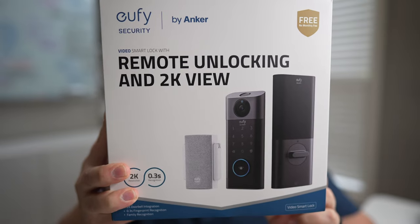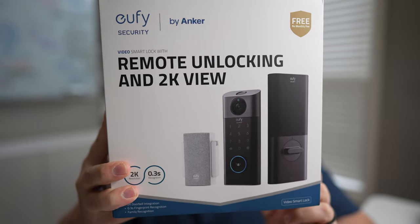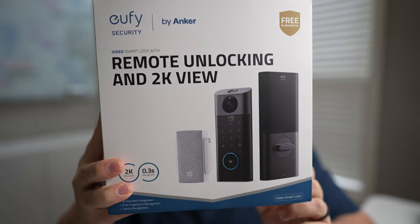Hey everyone, it's Mark from Top Homeowner and in today's video I have a special review for you. This is the brand new Video Smart Lock from Eufy Security. We're going to talk about the different features it includes, which is a ton. We're also going to go through the installation process and figure out if this is a good solution for you and your house.